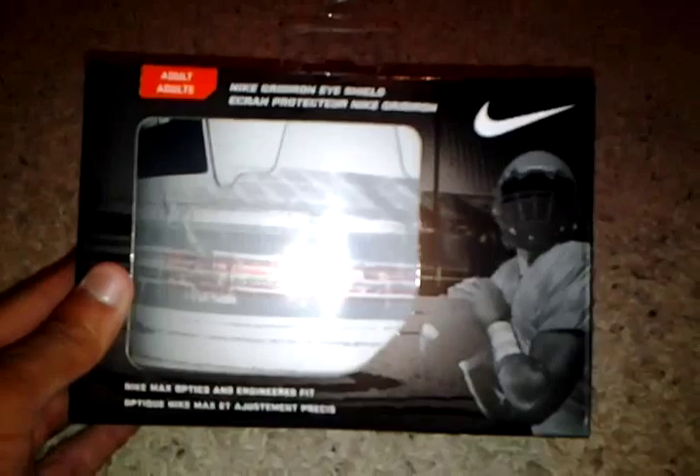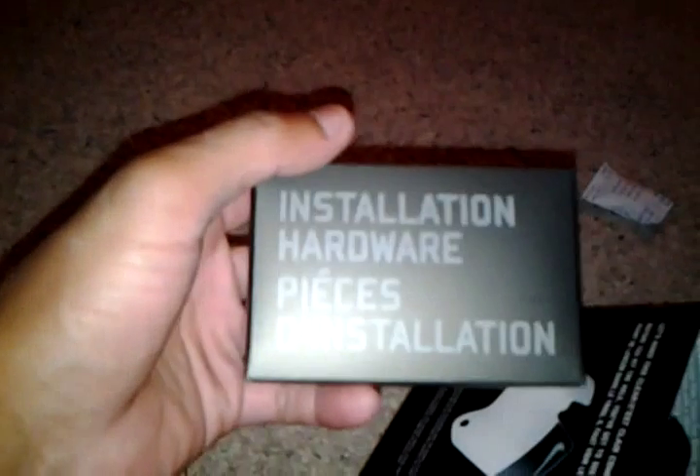Now I'm going to take it out and show you what comes with it. Got it open — as you guys can see the first thing is the silica gel. And then installation hardware, meaning the bolts and nuts. As you can see you have two sets in case one of them gets lost.